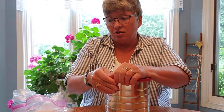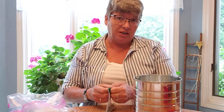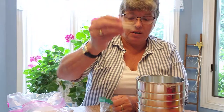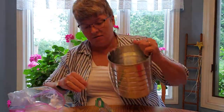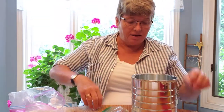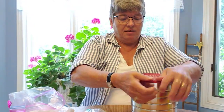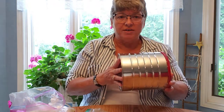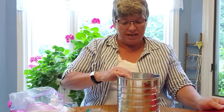Another choice is paper clips. I have some bigger paper clips and they make a nice noise too. I'll put five paper clips in and see what kind of noise that makes. It's a medium noise — not too loud. You can decide what you would like to do.